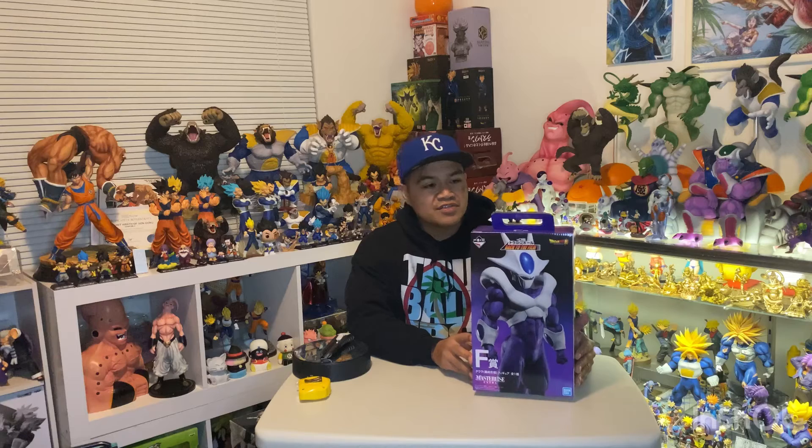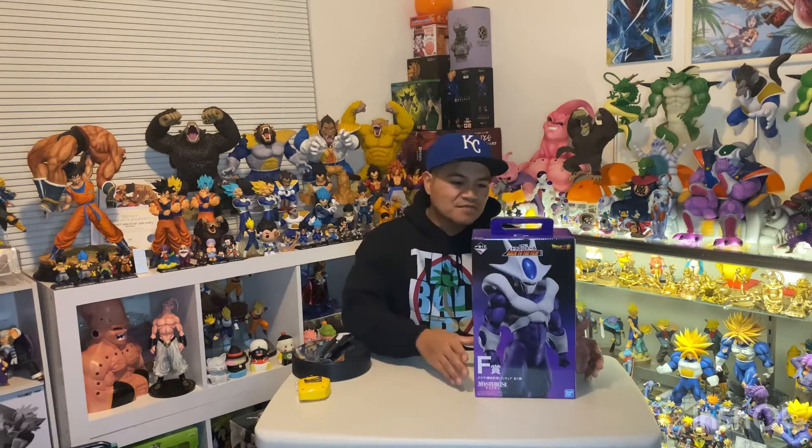What's up YouTube, welcome back to another review. Today we're going to take a look at the Ichiban Kuji Back to the Film Prize F Cooler. This figure is by far the most requested, and rightfully so — if you're in Japan right now, you're not going to find this thing for less than $200, and it's even higher online. We're going to take a look at it, compare it to a couple of other figures, and you guys are going to let me know what you think. Let's get started.